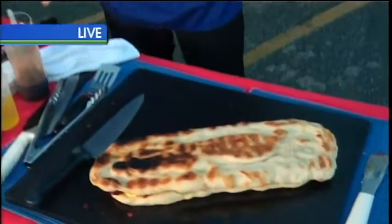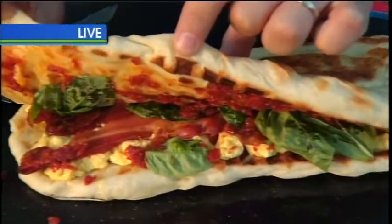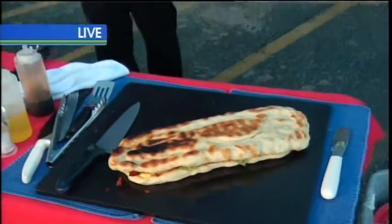So we've got this panini all finished up now. I'm just going to open this up here so you can kind of see what's going on. We've got sun-dried tomato and basil and some bacon and some egg beaters and some cheese all thrown on in there. We're going to cut that up and serve it up here for everybody throughout the show.